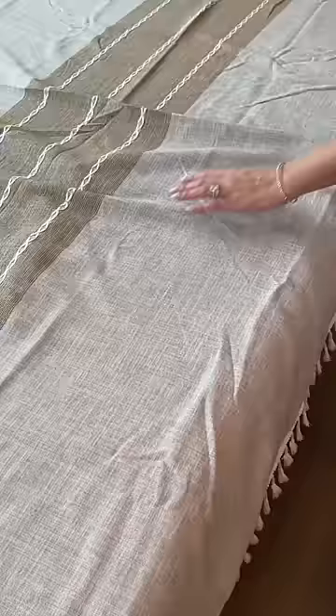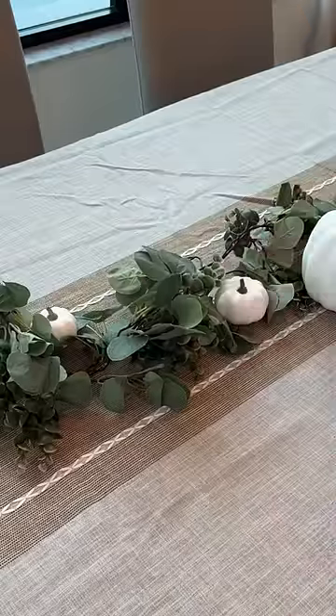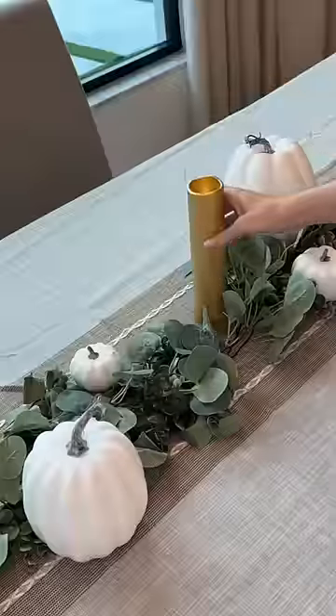Next I put on the tablecloth and did a quick steam — it was so wrinkled. Then I added some beautiful greenery and placed different size white pumpkins along the center, along with gorgeous gold candles that are all different heights.